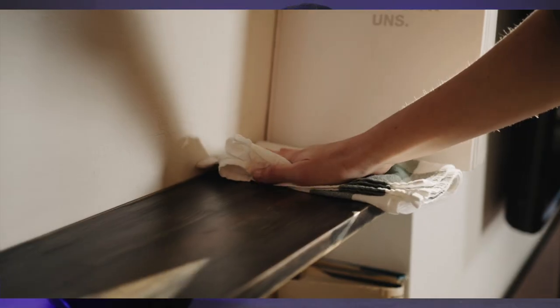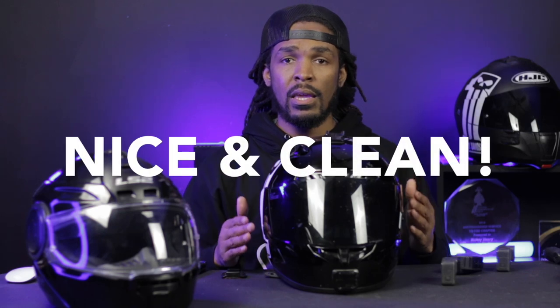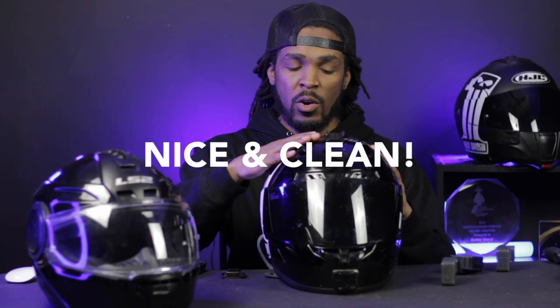Before you go ahead and put it on your helmet, you want to make sure it's nice and clean. Get an alcohol rag and wipe it down with some alcohol or another solvent to make sure it's nice and clean before you go ahead and stick it to your helmet.